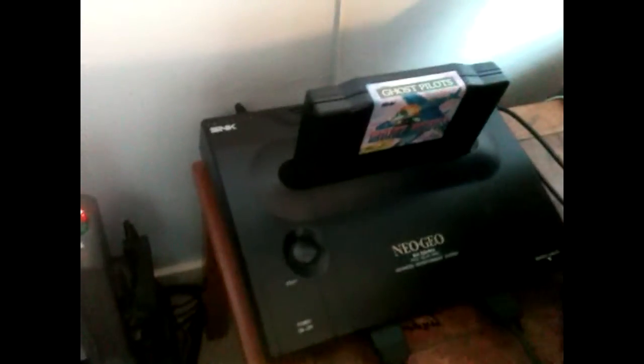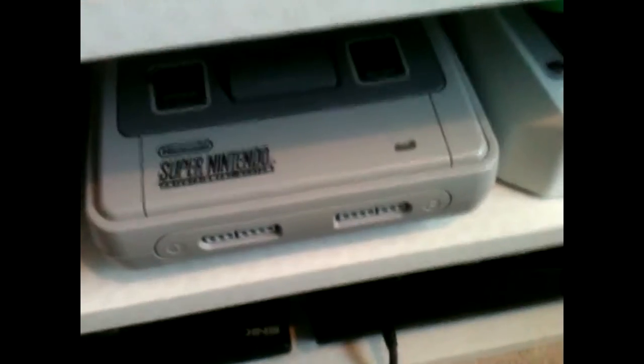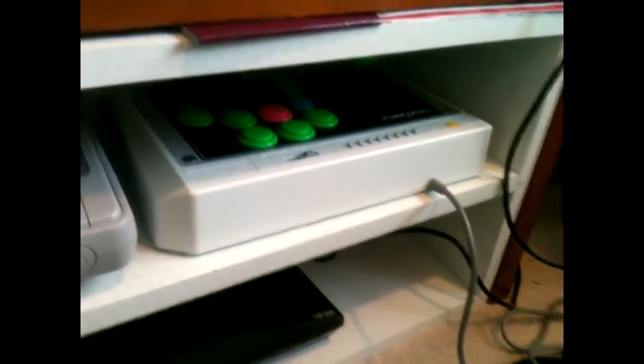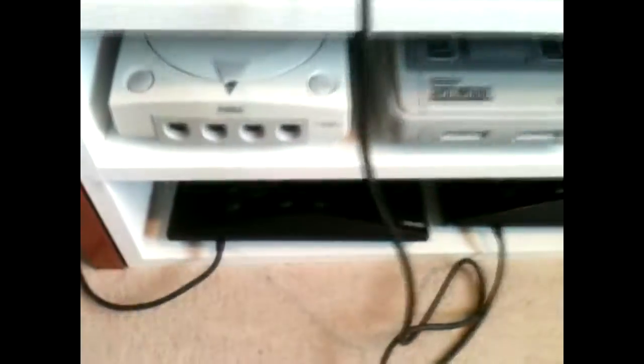Here we've got the Neo Geo AES — a bit of Ghost Pilot, a very accessible shooter. Down here I've had a bit of a change. I've got a couple of consoles that could well be wired up if I wanted. I'm all about trying to keep things neater with a bit less clutter. Got the Saturn joystick and the two AES sticks down there.